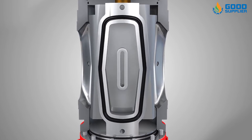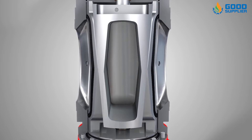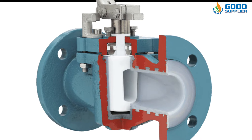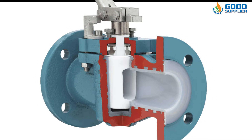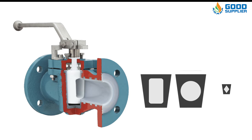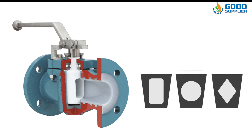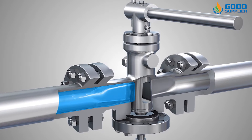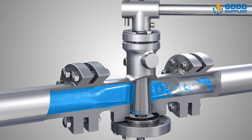The plug valve is named after the type of disc employed, and this is also true for gate and ball valves. The type of disc employed is one of three designs: rectangular, round, and diamond. Rectangular design plug valves are the most common, with diamond type designs used primarily for throttling applications only.